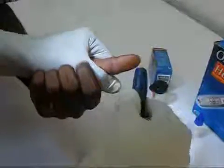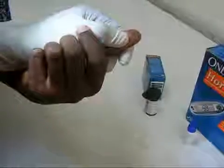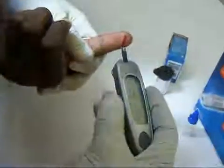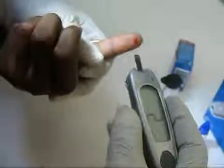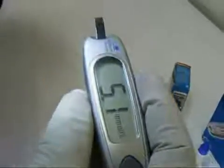The lancet is used to prick the tip of the thumb and the blood is collected with the test strip. The blood glucose concentration is then displayed on the meter after a few seconds.